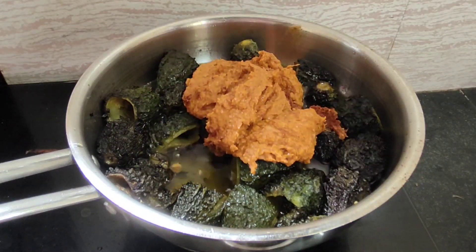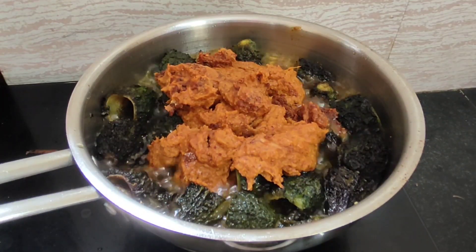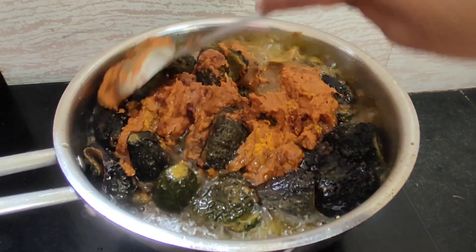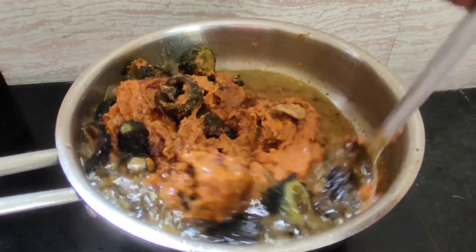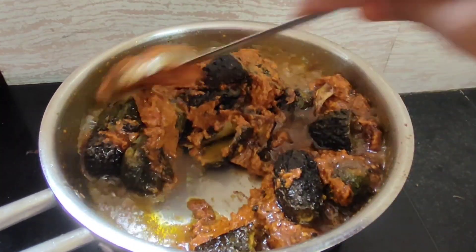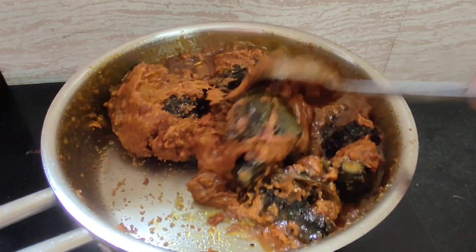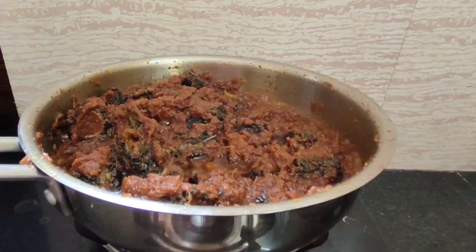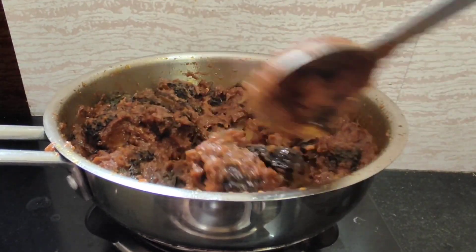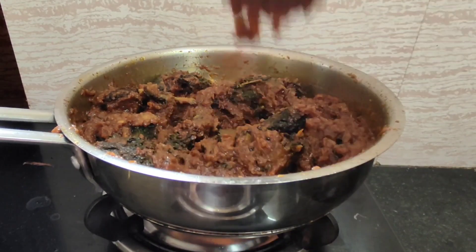I will mix it by hand into a paste with direct oil. I will fry the gravy as well. It will mix in about 10 minutes. Pour the gravy — the gravy has a color change.